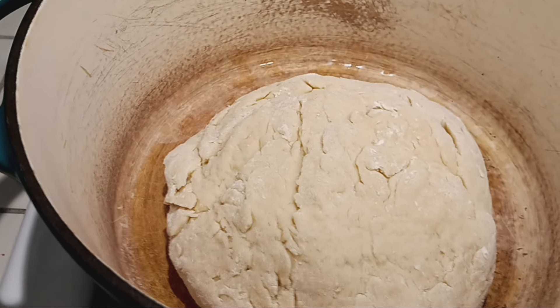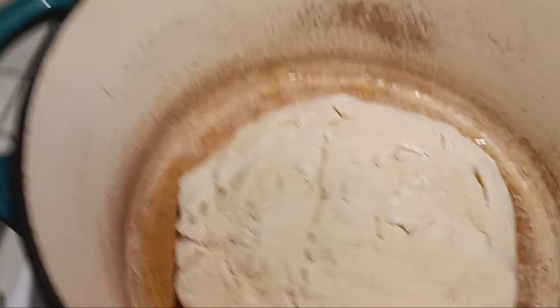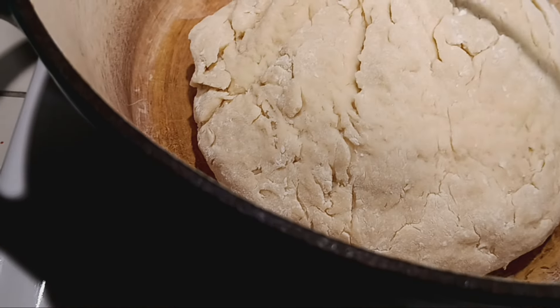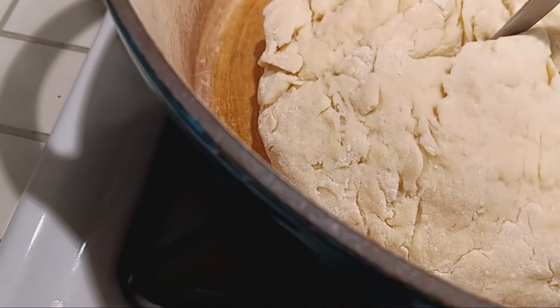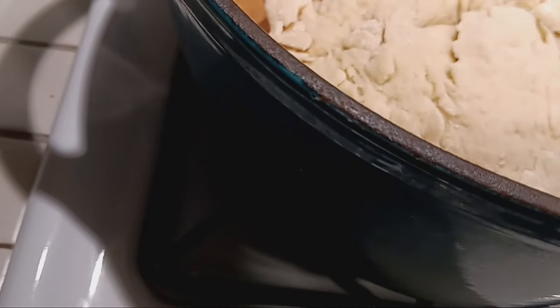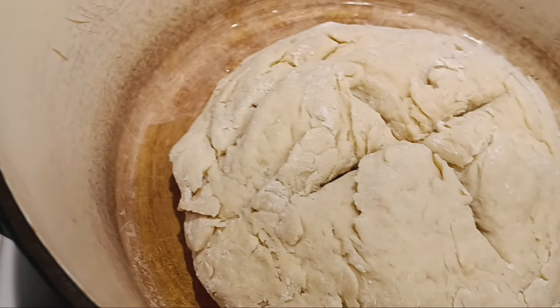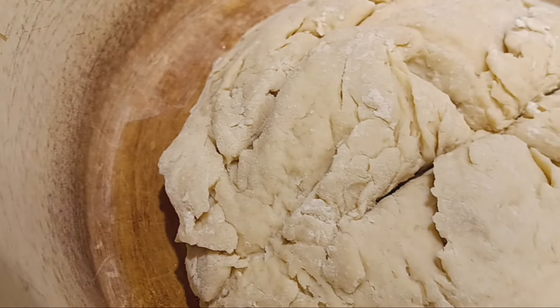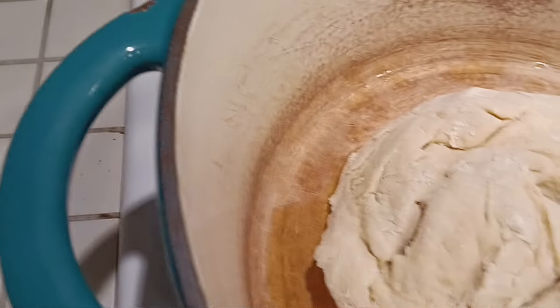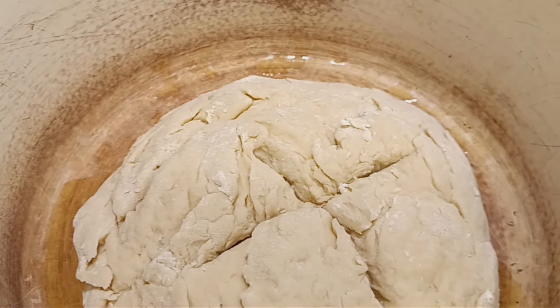Once you have your dough all kneaded, make sure it's in a round shape. Then you're gonna cut an X on the top, so you want to make sure you have a sharp knife. After scoring, we're gonna coat it with a milk and butter mixture — about three tablespoons of melted butter and a quarter cup of milk. Melt the butter, combine it with the milk, then brush the bread with the mixture.